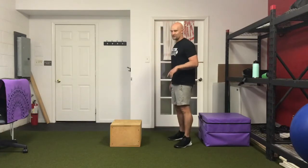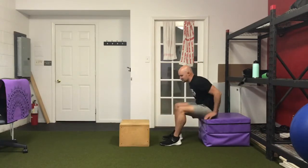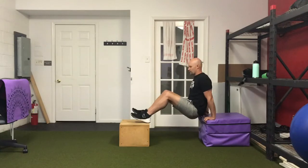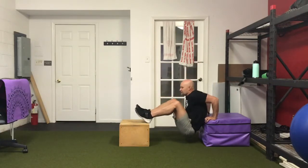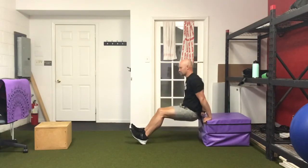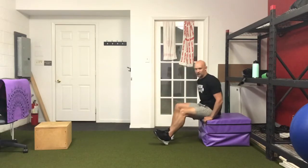First superset: feet elevated bench dips. If feet elevated is too challenging, put your feet on the ground. Three sets of eight reps week one, three sets of ten reps week two. Elbows track back, chest stays up, hips go straight down — don't let them go forward. Knees bent is easier, feet closer is even easier, so find what you can do for your eight reps.